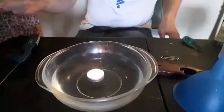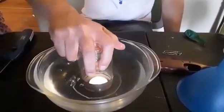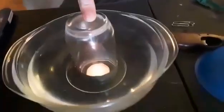Now we're going to put it under water. And it's still lit. If we watch long enough, once the flame goes out, you'll see the water rise.